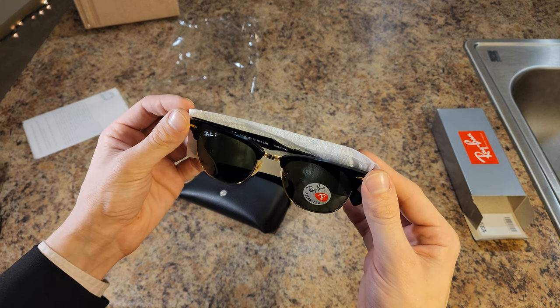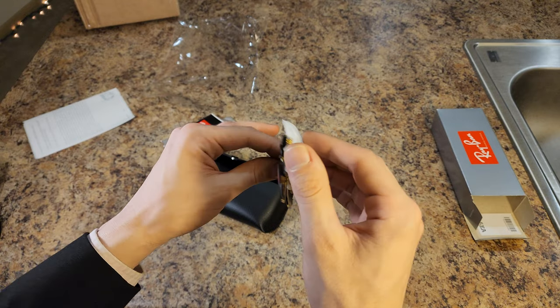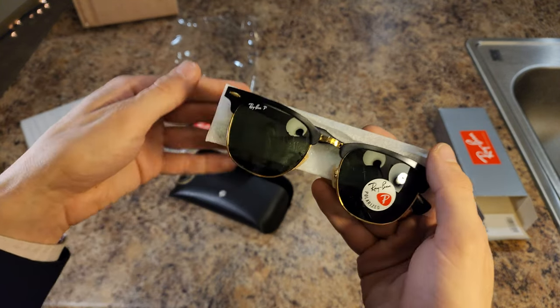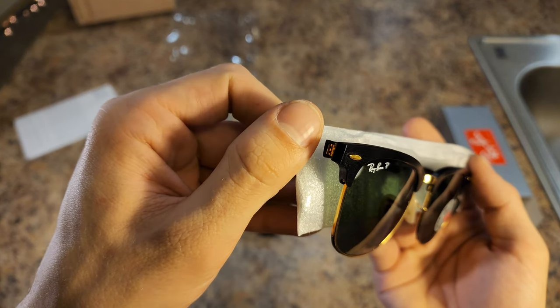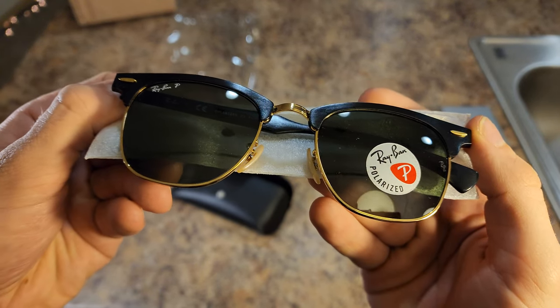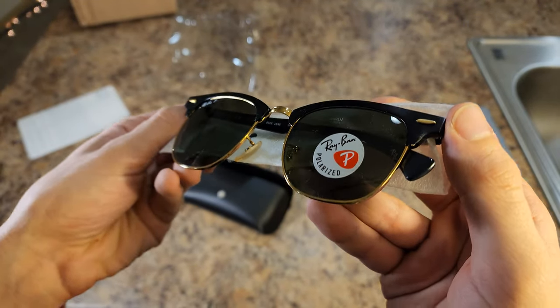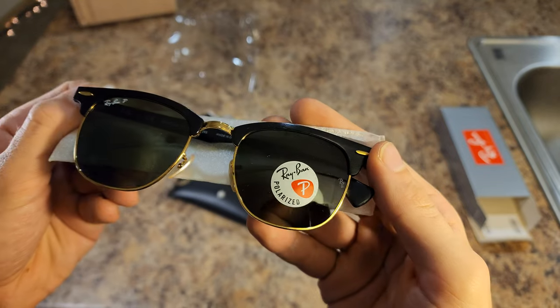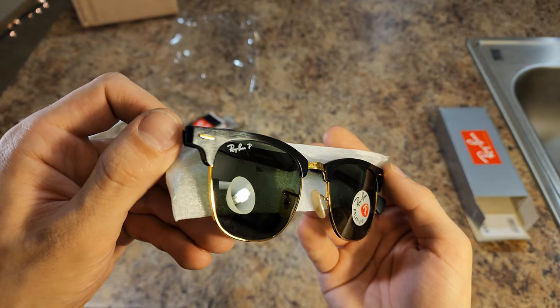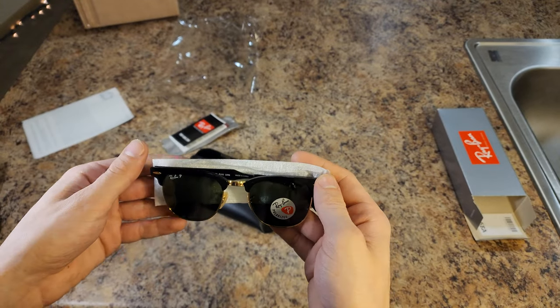Pretty sure those are real. Very pretty, very pretty.